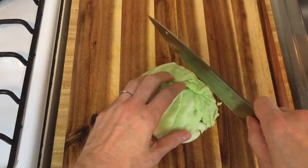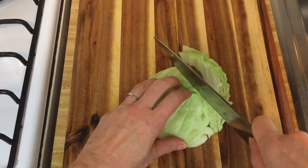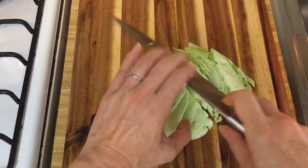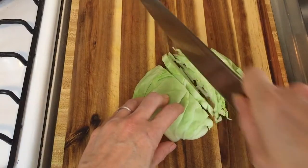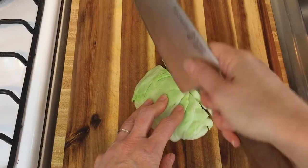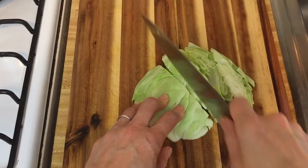Now I have this piece that's a little more manageable. For something like this — maybe about an inch tall — I'm still going to keep my knife with the tip not on the board and slice through. If you're doing a lot of chopping, you could start to use a circular motion where you're not relying so much on the strength of your wrist and hand.